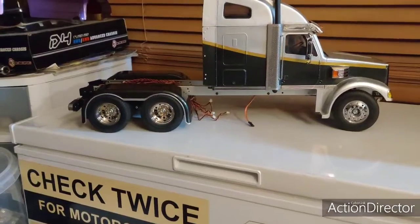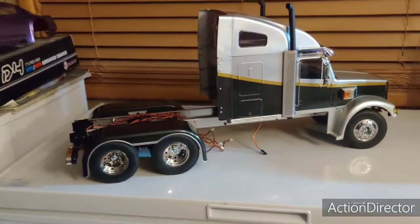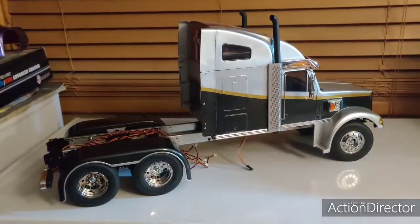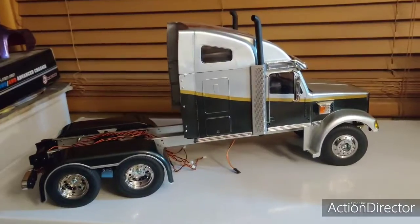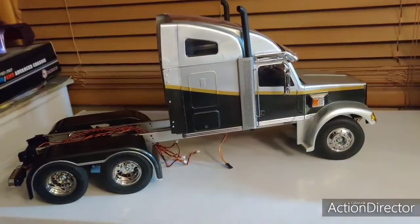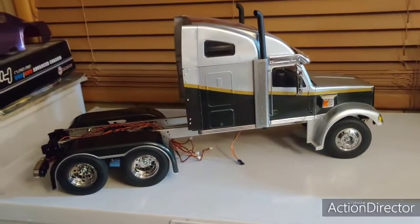Had a little mishap — dropped one of the halves of one of my tanks in some acetone and didn't realize it, so I have to order a new set of tanks. It's not a big issue, just something I wasn't expecting to have to do. But you all know how that goes in this hobby. Maybe I'll make some of my own.